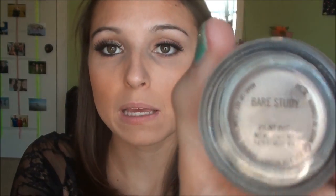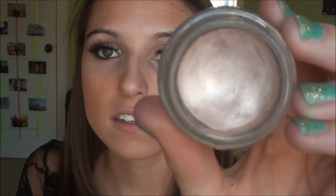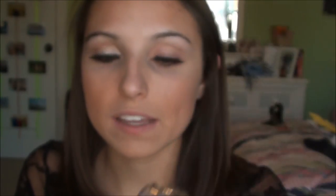I'm going to start out with the eyeshadow, and I'm using the MAC Paint Pot in Bear Study. It's just like a pearly color — a really light nude, like a shimmery nude. That's what Audrey always wore. I'm using my finger to apply it.